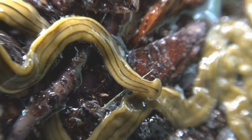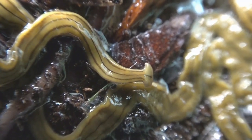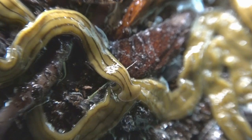Soon thereafter, the worm investigated the deflated remains of one of its kin. Hammerhead worms are cannibalistic.